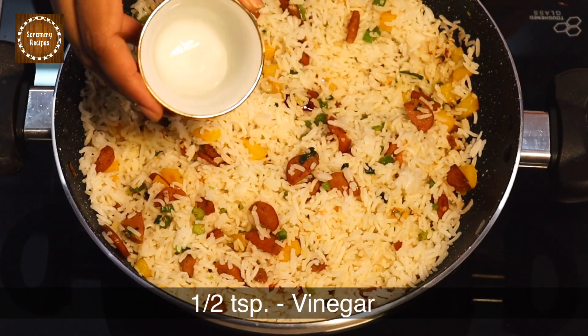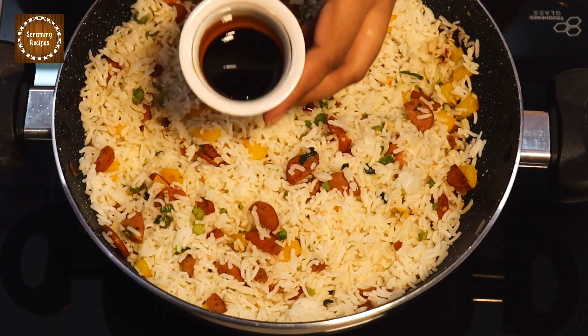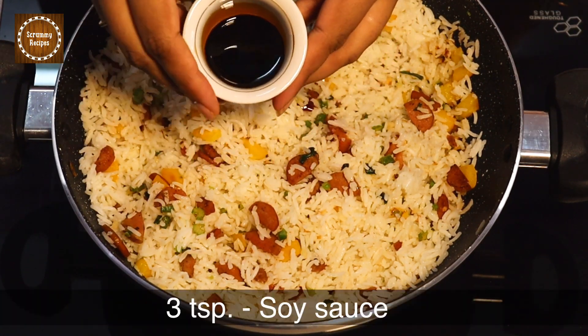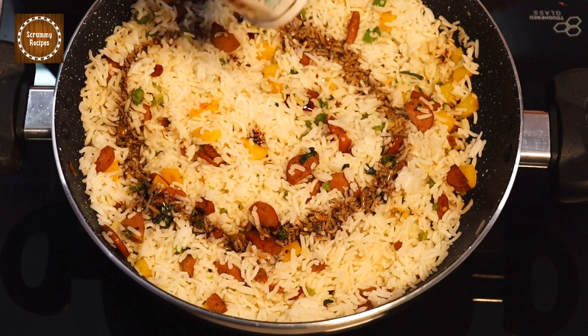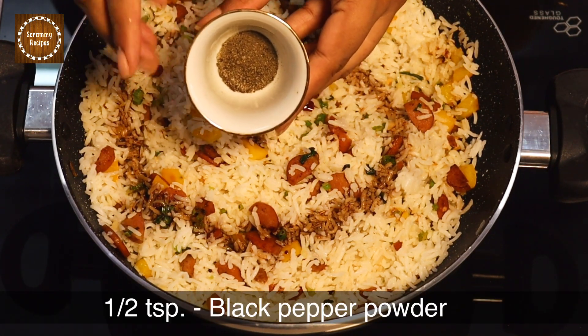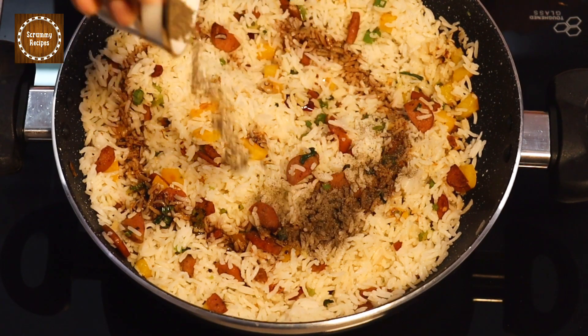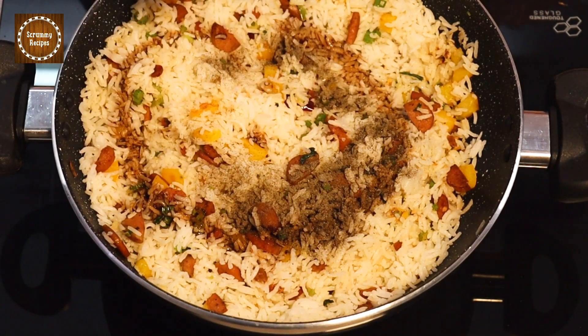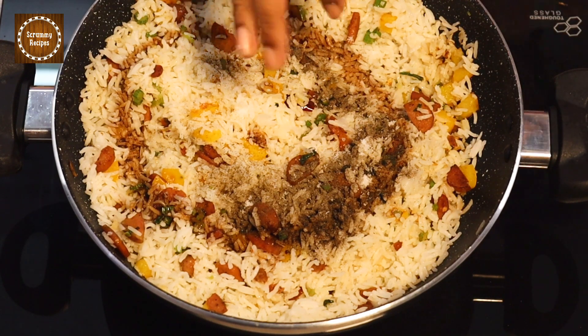Add half teaspoon of vinegar, three teaspoons of soy sauce, and add the butter. Add salt to taste and mix everything together.